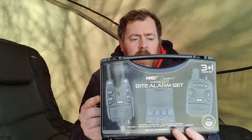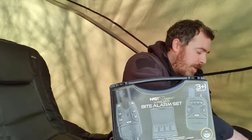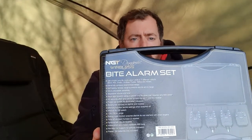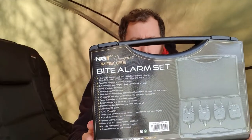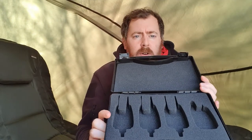The alarms come in a lovely little carry case with a plastic sleeve around it with pictures on it. On the back is information regarding the capabilities, what they can do, and what's included. Sliding the sleeve off, when you open up the case it is all padded with cutouts for your alarms and receiver. There's also a loose belt clip in there, so just go careful when you open it up.